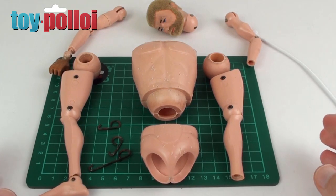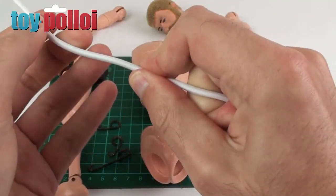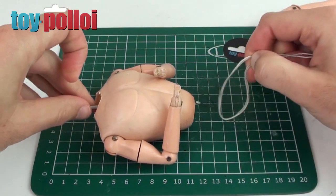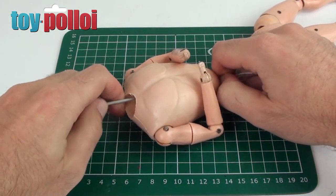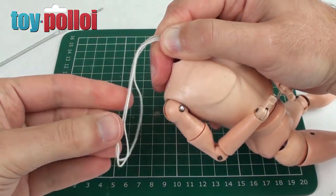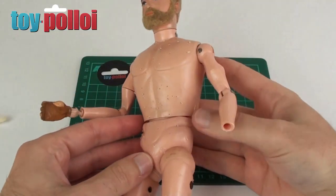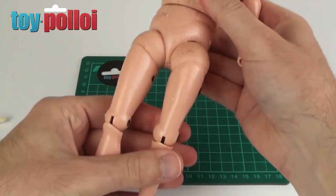It's now time to restring this Action Man. I've got some 4-5mm round elastic which is ideal for the restringing. If you want to see how I've done it, please check out my Deep Sea Diver video — I'm not going to cover it again because it's quite long-winded to film. Once restrung, he's all back together, looks pretty good, and is poseable again. The next things to finish are replacing his hands and his foot.